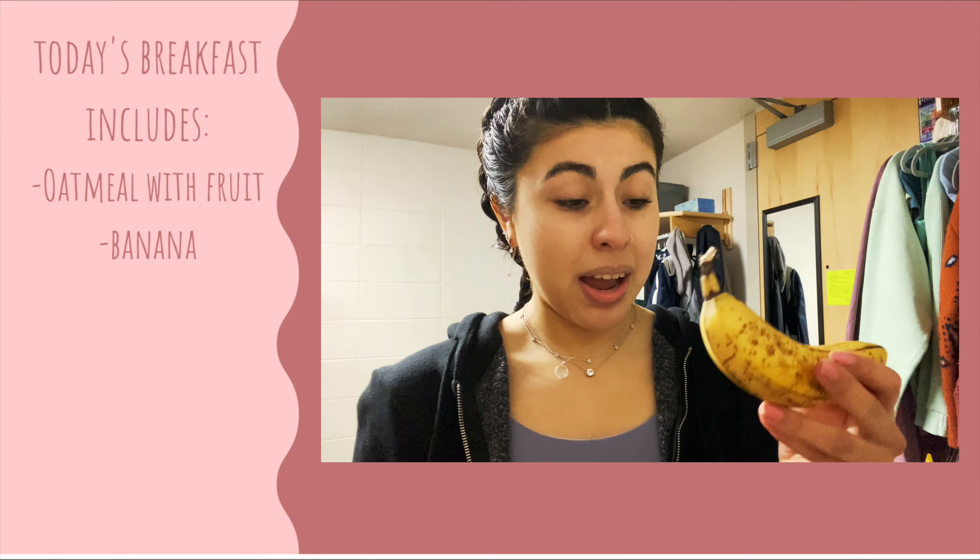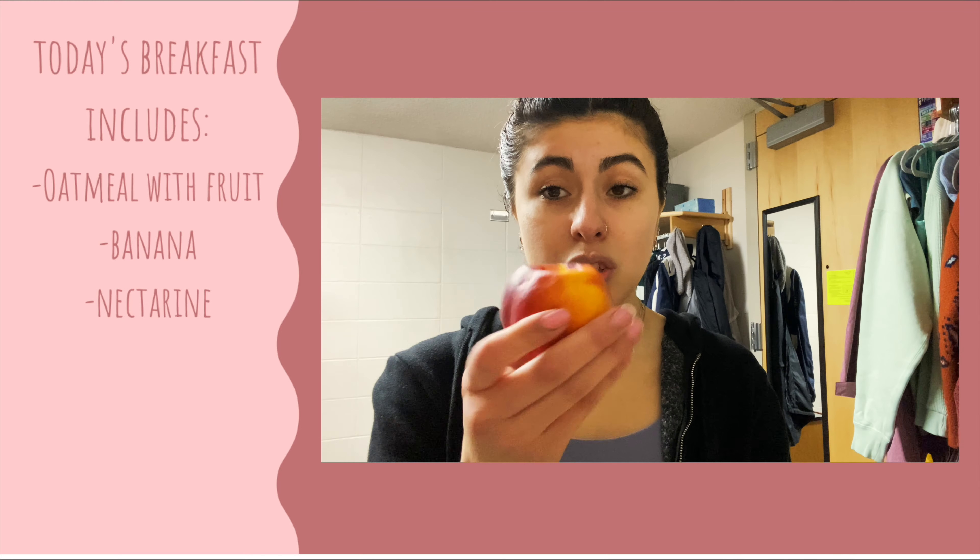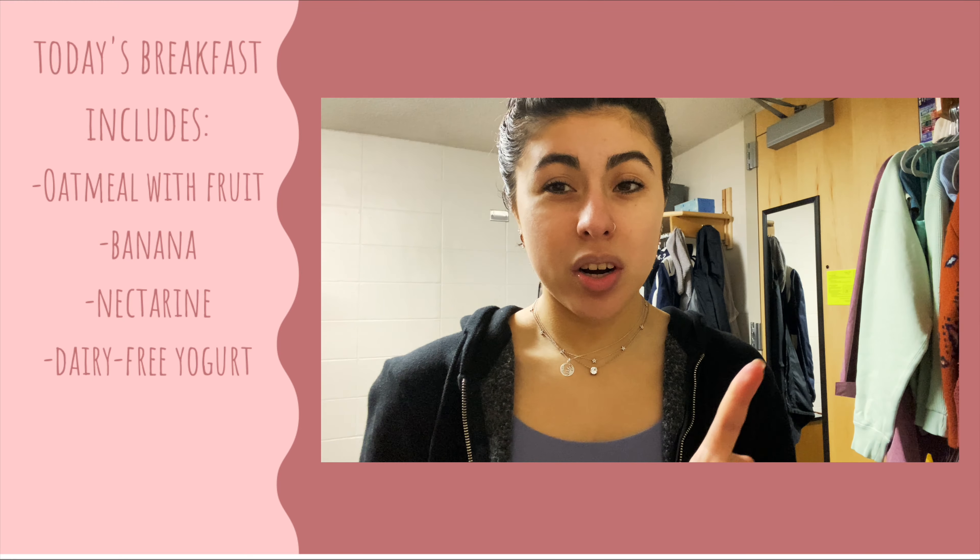If I'm back at home I switch it up because I can make things more easily there. But today we're going to have some oatmeal, and besides the oatmeal I'm gonna have a banana, a nectarine, and a yogurt that I'll show you once I take it from the refrigerator.